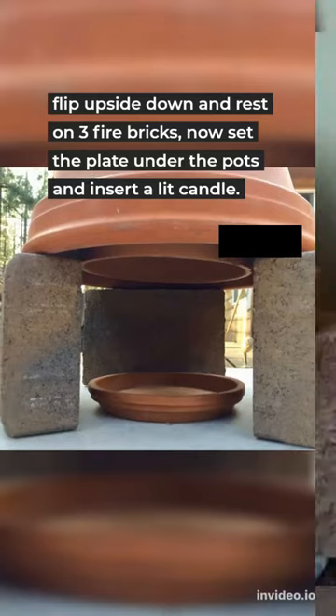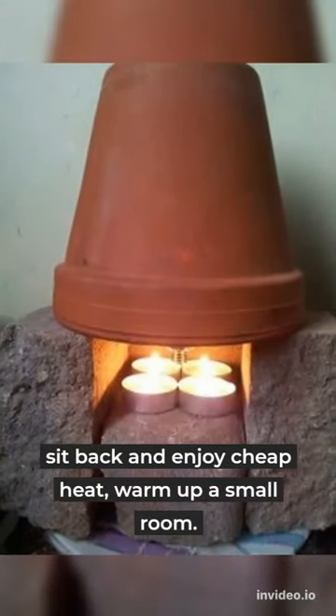Flip upside down and rest on three fire bricks. Now set the plate under the pots and insert a lit candle.